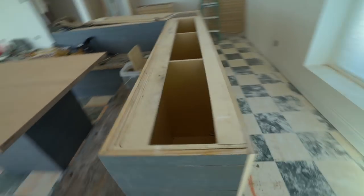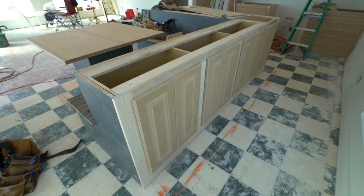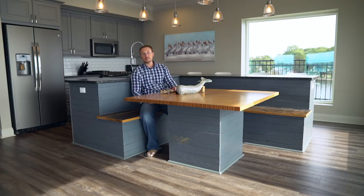For the countertop we decided on a honed granite. I felt like a high-polish granite would look sort of funny with all this reclaimed wood. So we ended up with a one-of-a-kind kitchen island that was a true group effort — it really works great in this space. I'll leave you with a few close-ups of the kitchen island.